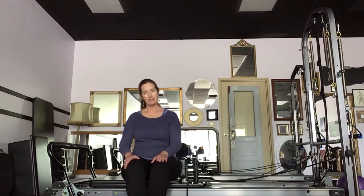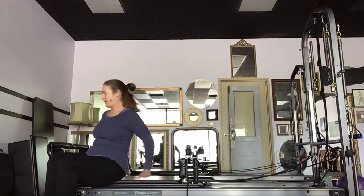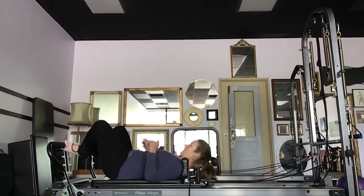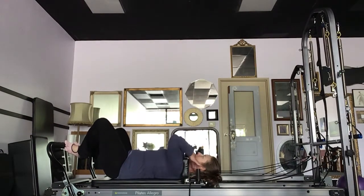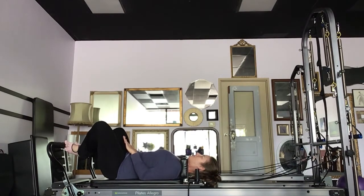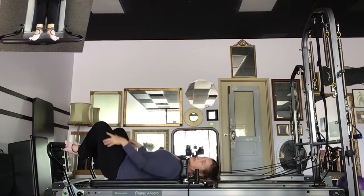I'm going to lay myself down and we're going to get going with a Pilates V — that's the first position. Taking a moment, just feel that my head is in the center of the headrest. I'm centered on the shoulder rest, then rib cage, pelvis, all the way through my tailbone. Heels together, toes apart, working that Pilates V external rotation. Taking a breath in and out.